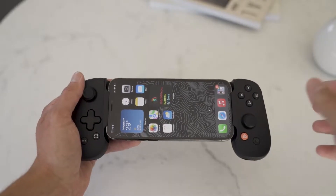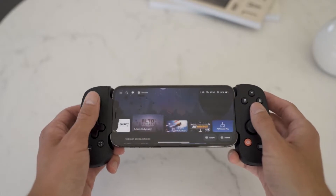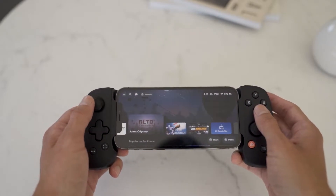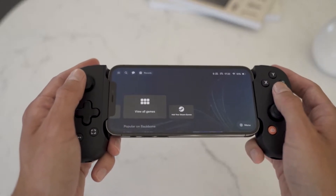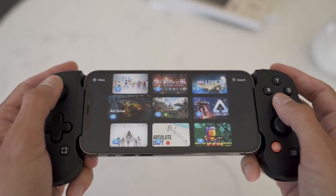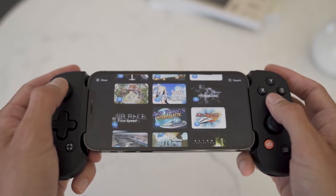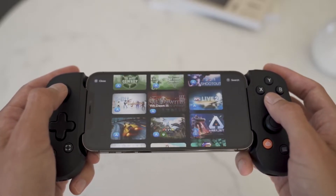As for the games available for this controller, you have a lot of options — Apple Arcade, and a few suggestions in the Backbone app as well. The app recognizes most of the games that work with the controller. Once you've downloaded and registered in the app, you can see them as suggestions in the layout. Once you open a game you start playing right away, and in a few games you may need to figure out which buttons have which function, but nothing too difficult.